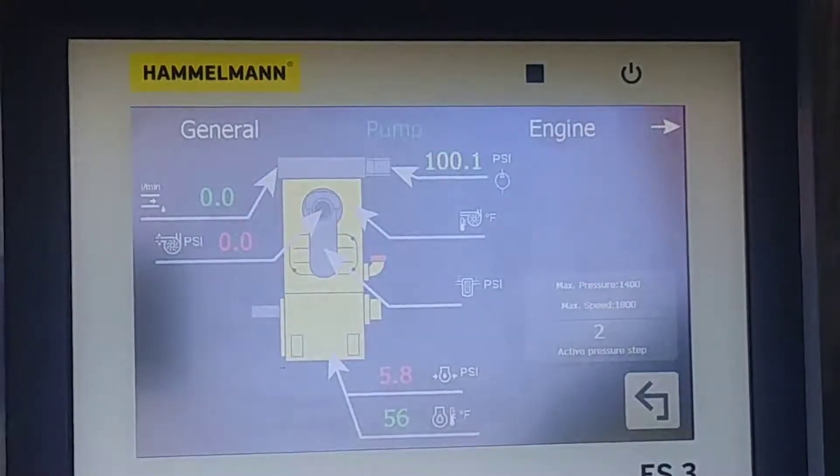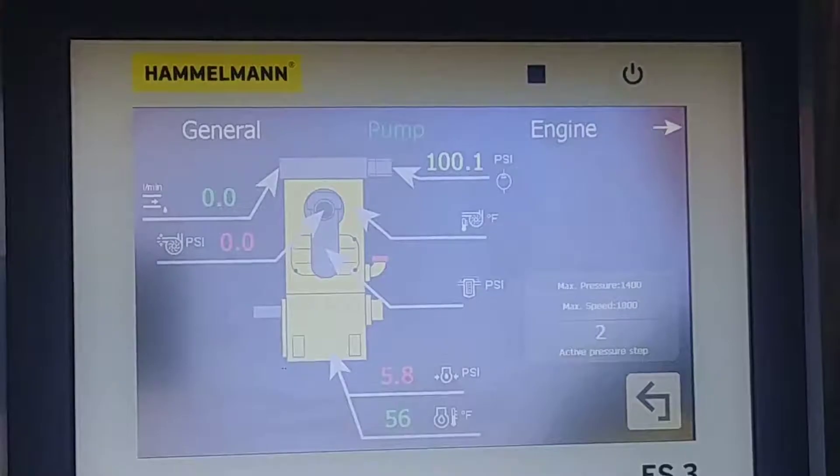This screen, while the pump's running, will give you real data. It's going to have inlet pressure, oil pressure, and oil temperature.